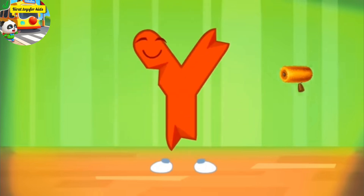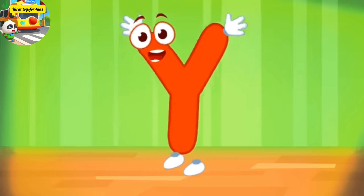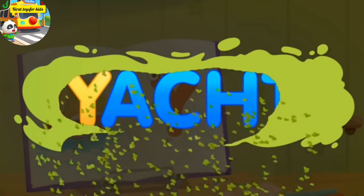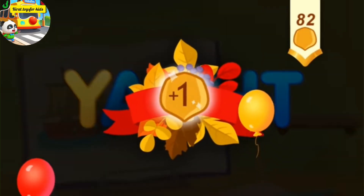The letter got crumpled. Smooth the letter. Thanks for the help. Y, yacht. You've earned a nut for the squirrel.